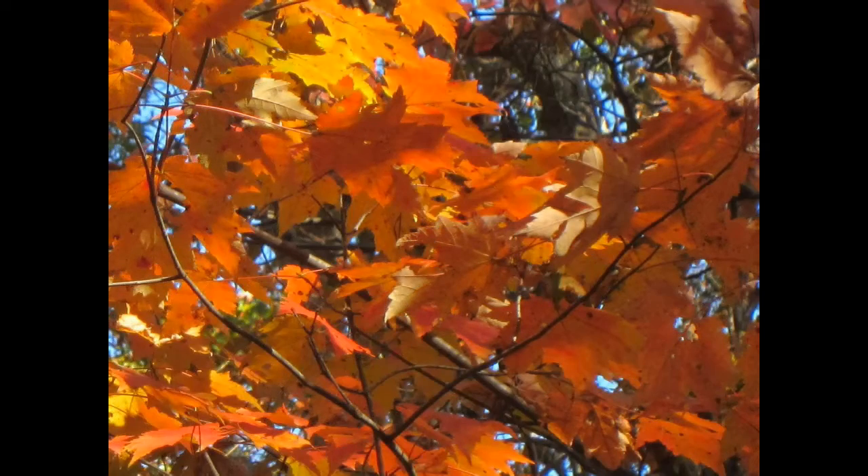We're looking at an abstraction here. The abstraction is from this photograph, and this lesson is about abstracting with color, which is exactly what we just looked at in the previous abstraction.